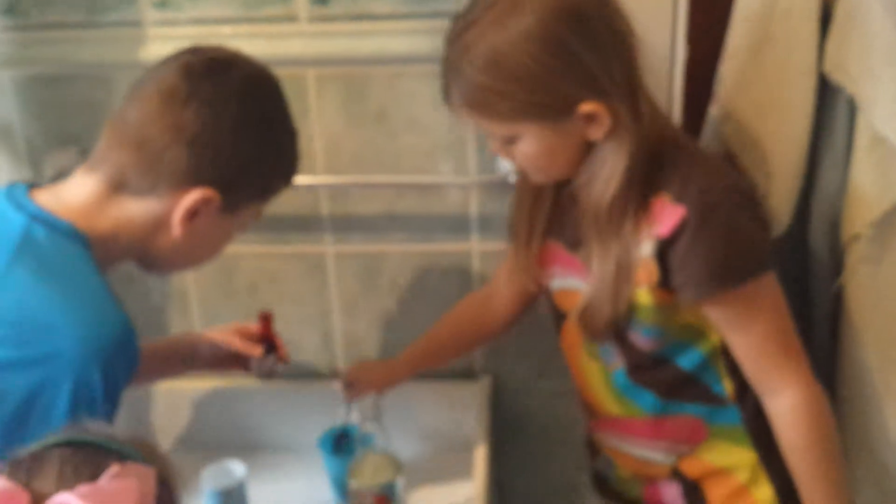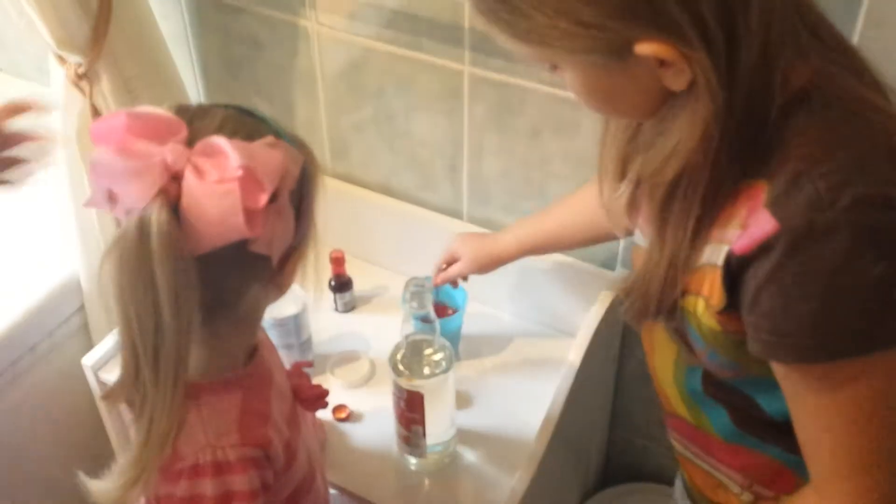Then put some food colouring, red or orange. Then mix until it looks very red.